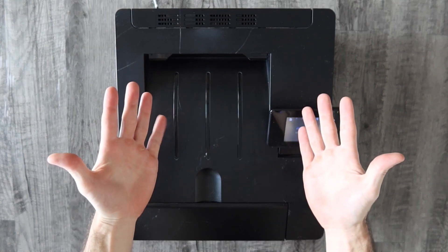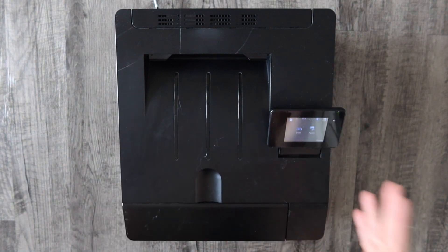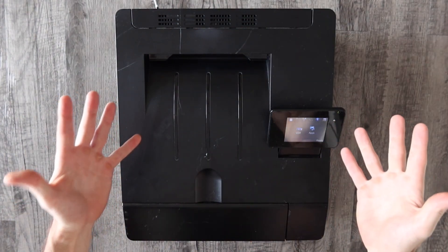My name's Eric and in this video we're going to set up this HP printer on a wireless network. In this day and age you're going to have to hook your printer up to a wireless network if you're going to want to print on your mobile device or on your iPad, and that's exactly what we're going to do in this video.